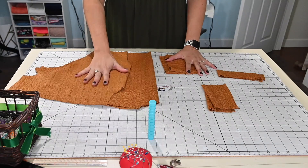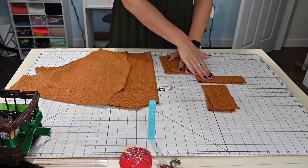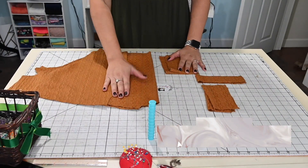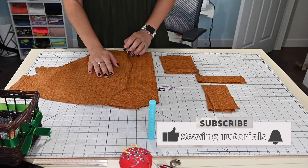I've got my front, my back, my two waistbands, my two cuffs, and my neckband. I am doing a regular neckband instead of a cowl, but if you do want to do a cowl, you can go ahead and check out our sew-along for it and you'll see how to attach a cowl.